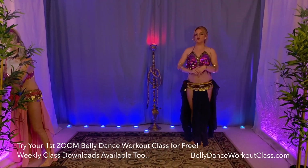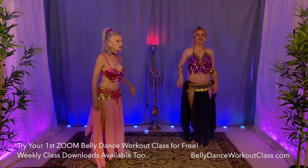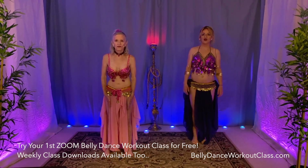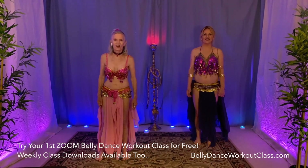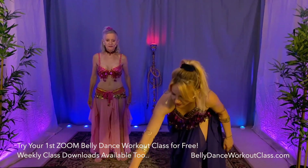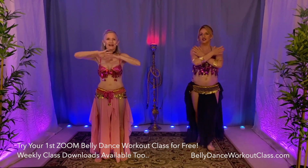Next section we'll jump into some back and forth battle of the hips — taking it back old school. You know what to do. Feet apart. Lift up out of your hips and cross over.